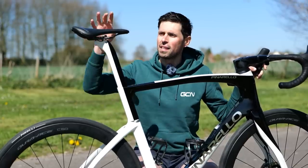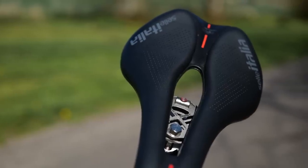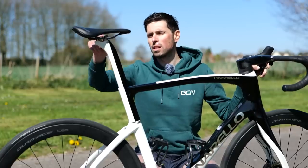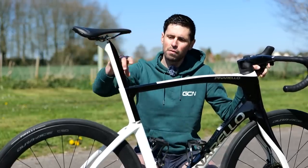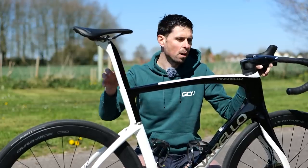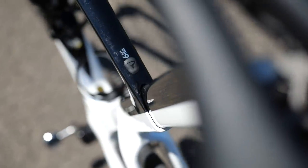Talking of 3D printing, the saddle clamp assembly is also 3D printed from titanium. This is a carryover from the range-topping Dogma because it uses the same clamp and the same seat post. Moving down onto the seat post area, there are a few subtle differences from the Dogma, one of those being the hidden internal seat post clamp, which I think looks really neat and tidy.